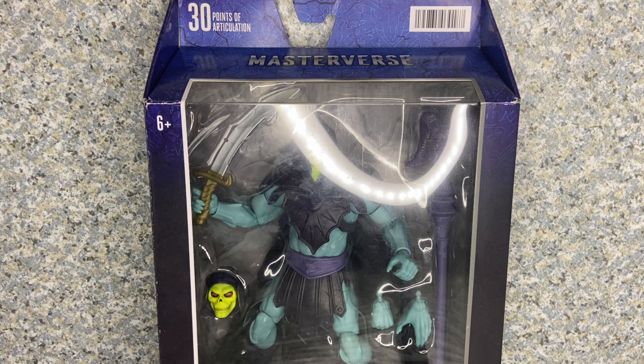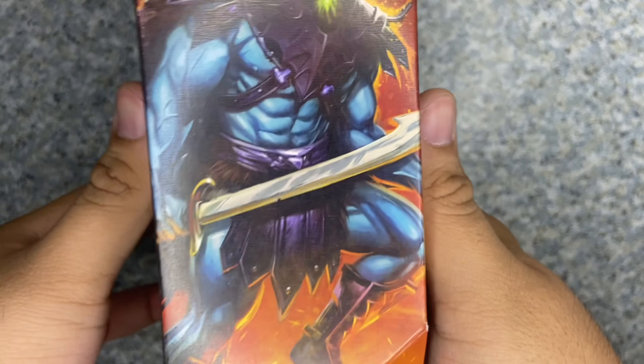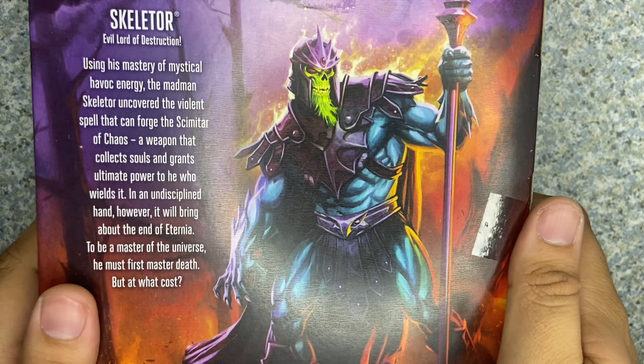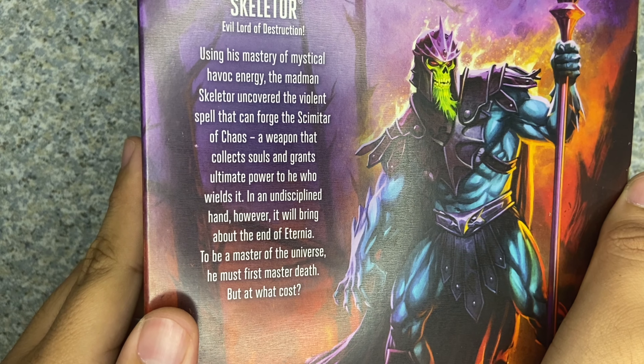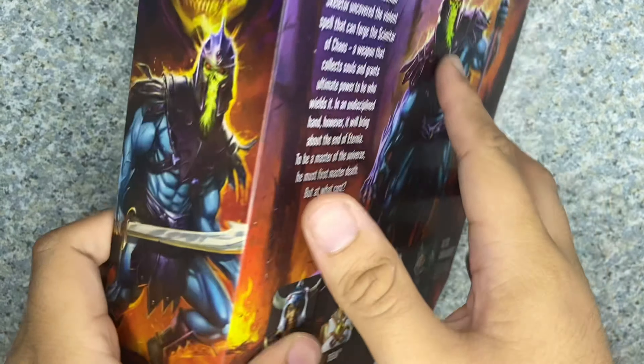Take a look at the packaging. It's just the usual Masterverse packaging — you get the window exposing the figure and all his accessories. His name, recommended for age 6 plus, and the Mattel logo. His name reads Evil Lord of Destruction. Here's the barcode if you want to look for this guy yourself. On the side you get a cool artwork image of Skeletor, and on the back you get another artwork image — really cool. There's also a bio about the character; go ahead and pause the video if you want to read it. Here are other figures from the Wave 4 line.